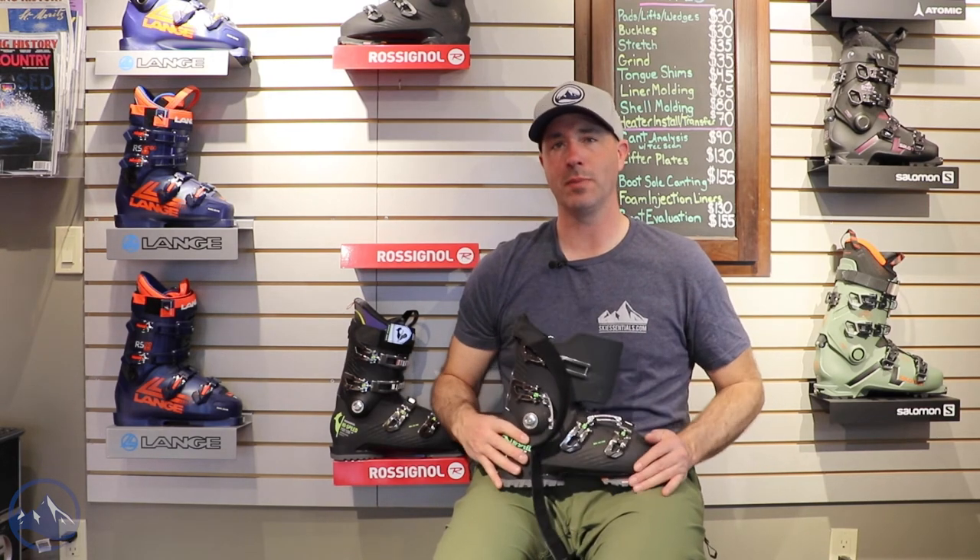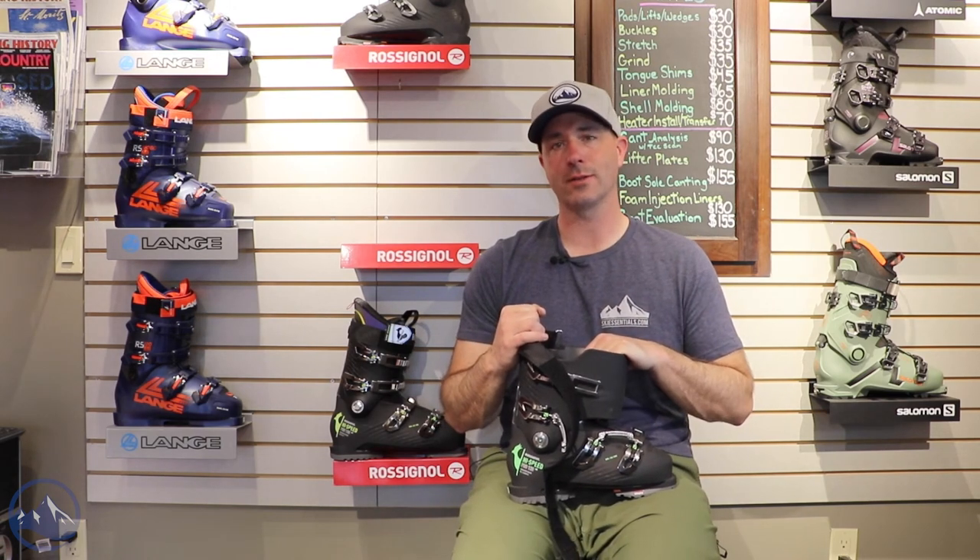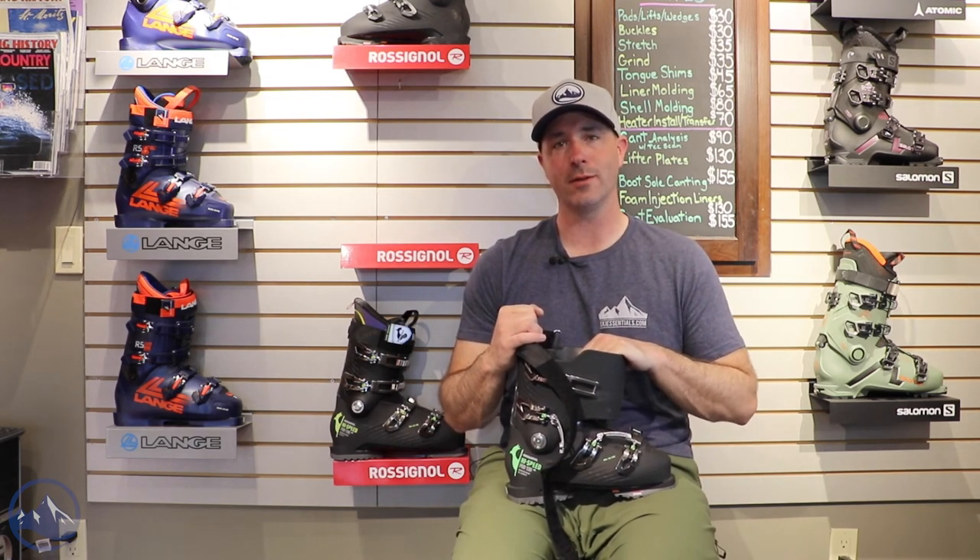So that is the Rossignol High Speed Pro 120. Check this thing out at skiessentials.com, and we will see you out there on the hill. Bye!